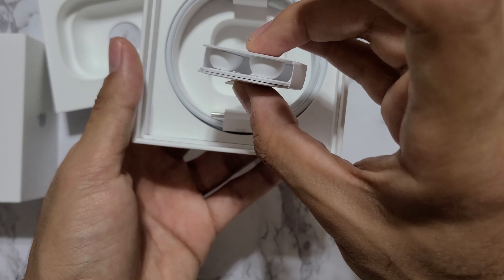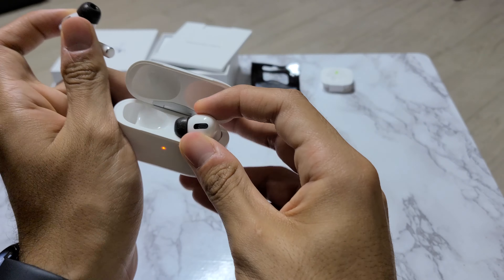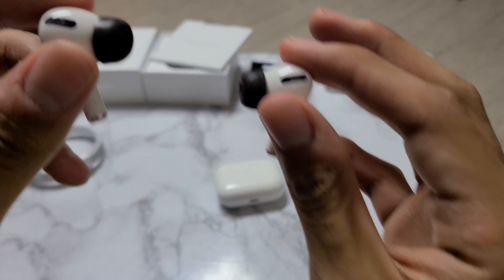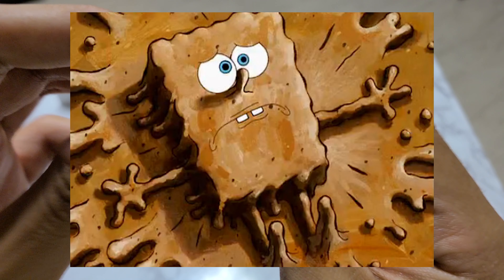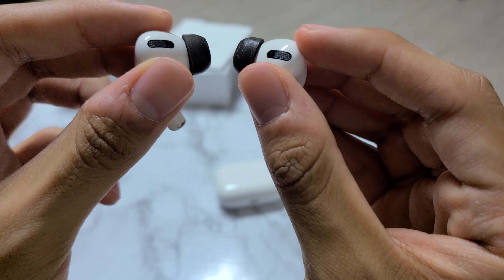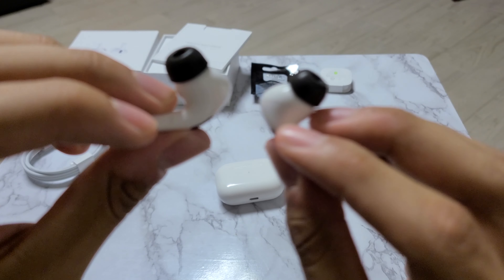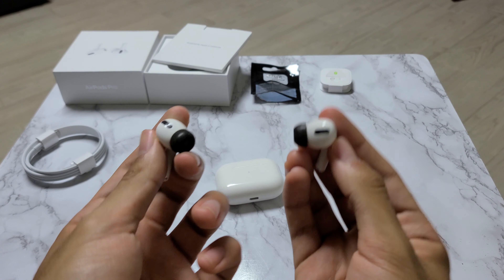You also get the small and large tips. Now what you're going to see here is a bit different — I purchased these, the Dekoni Bulletz. They're a little dirty but they were designed specifically for the AirPods Pro to increase isolation and sound quality.